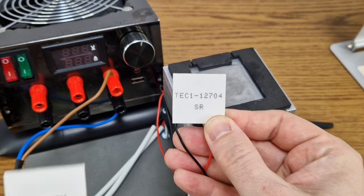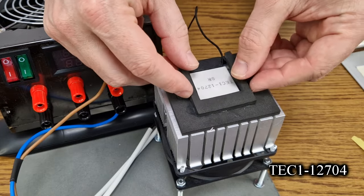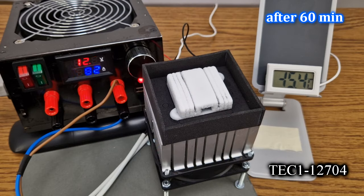The 04 module is next, but it's a little smaller than the others, so I will add a small piece of foam to insulate the radiators. In one hour, this small Peltier module can create a lot of ice, and it dropped to minus 15.5 degrees. That's impressive.